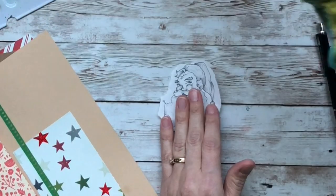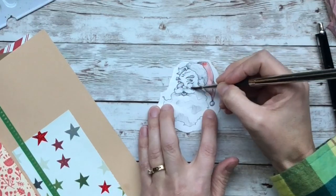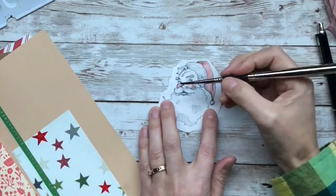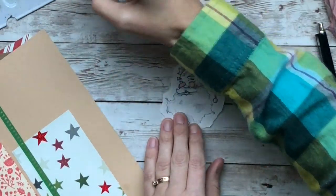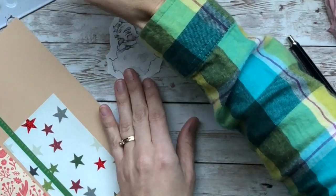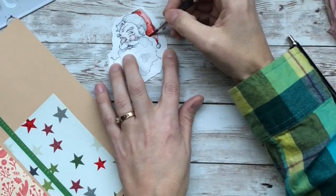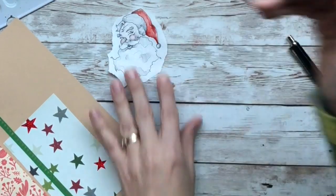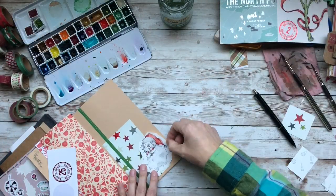I drew this Santa on Tomoe River paper — it's the 52 GSM. I decide that I'm going to paint him up pretty loosely and just add some red to him: his hat, his cheeks, a little bit on his face and his nose, and I call him done. He's so cute. I wait for him to dry and then I glue him down in my journal. And then I'm done, you guys — I just have to journal a little bit and the journal's finished.